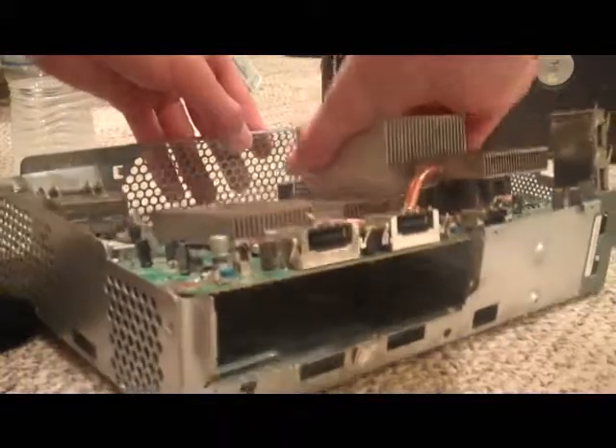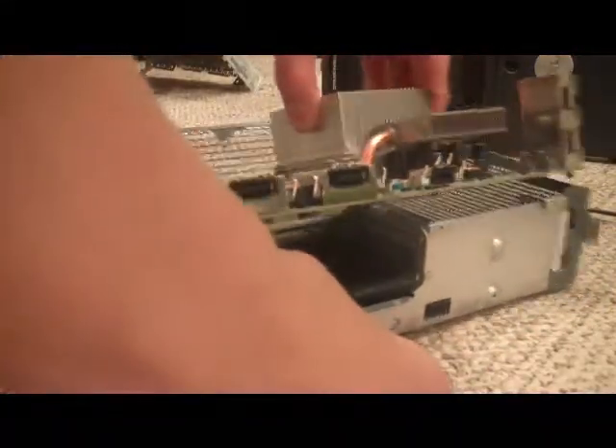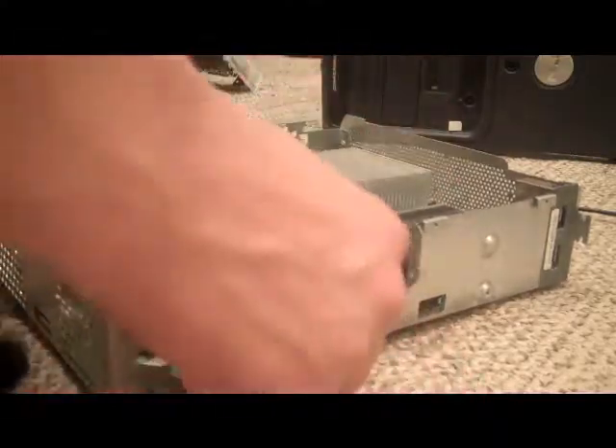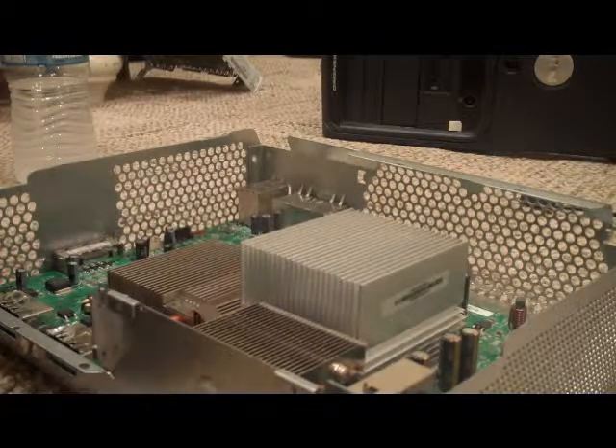I need gloves for Christ's sake. Alright, those are in — nothing right there. Now I'm going to go to the RF board. That's going to go in here.